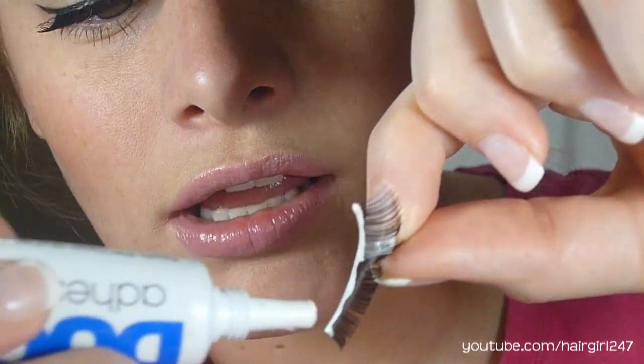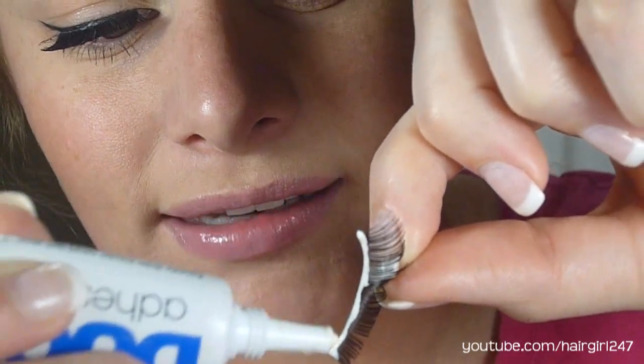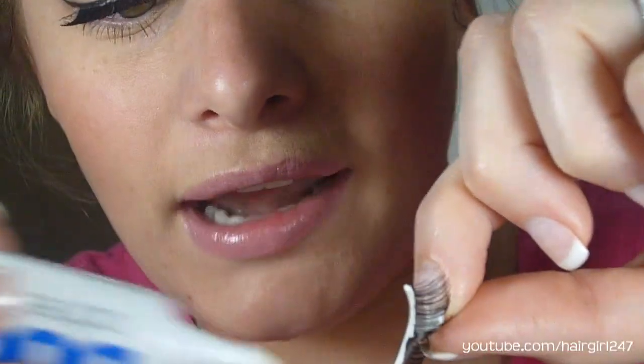I find this holds it the best. You want to make sure that you get glue on the corners because the corners tend to lift, but mine — I rarely have that problem because I do it like this. Now you're going to let it sit for about 60 seconds just so it becomes tacky.